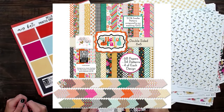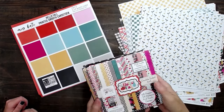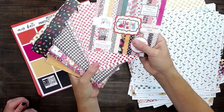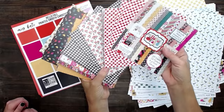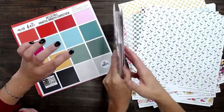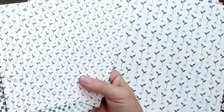The 6x6 pack has 68 papers — 34 patterns with four of each. They're the same patterns as the basic paper pack, just smaller. With 6x6s, most people use them for card making, and I like the smaller patterns for a smaller card as well. They're double-sided too.